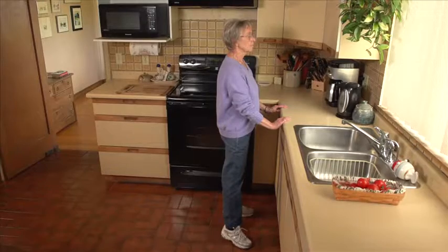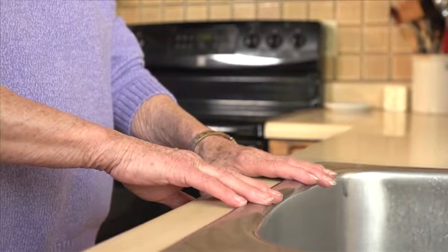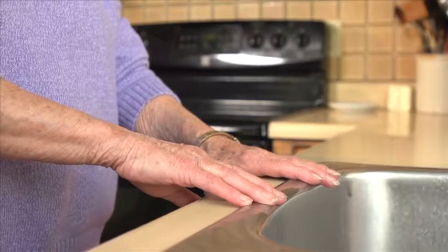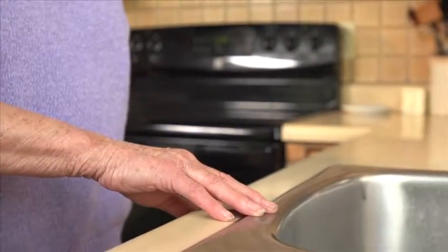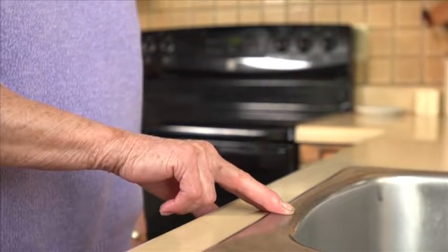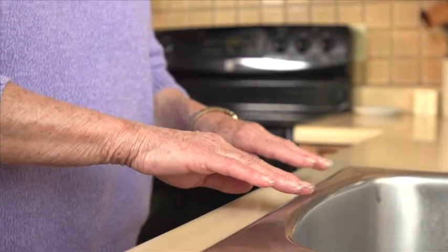Over time, hold on less to the sink or the counter. First, with one hand and just a few fingers of the other hand. Then, with just a few fingers of each hand. Then, with just one hand. Then, just a few fingers of one hand. Then, keep your hands close to the sink or the counter, but don't hold on.